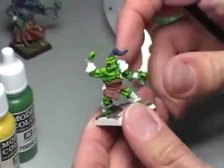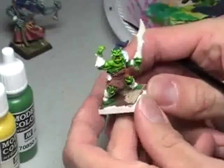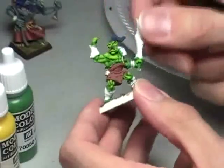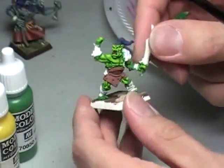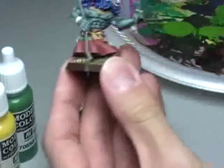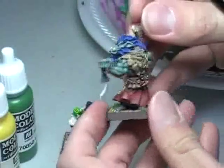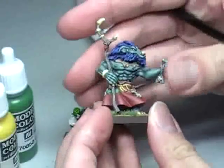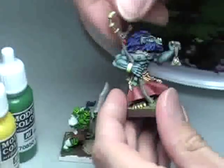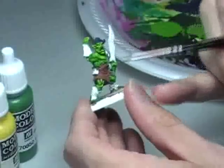That's about as easy as it can get. This particular orc, since he's a smaller orc — I believe the title is called a Lesser Orc Sergeant — I'm painting him in a very light green, more of a yellowish green. If it's a larger orc, such as this one from Reaper — this is an orc shaman — it's a much deeper color, kind of a blueish green. Generally, the smaller the orc, the more I paint him almost like goblins, a sort of yellowish green color.